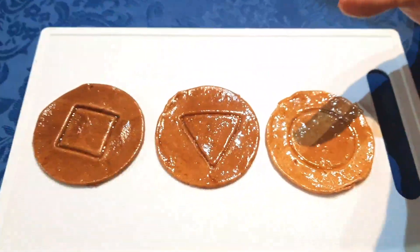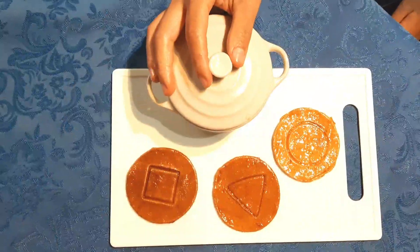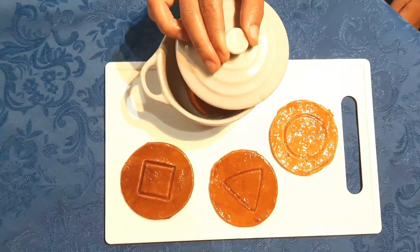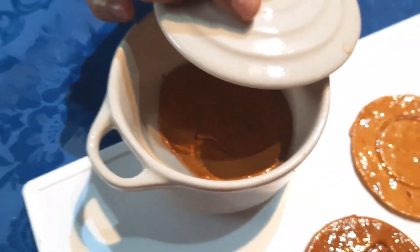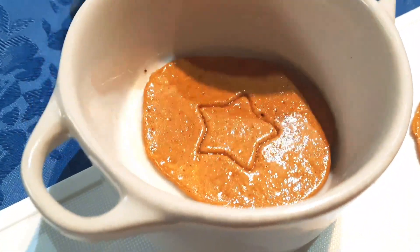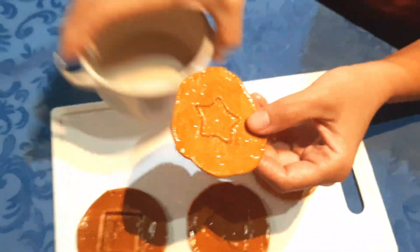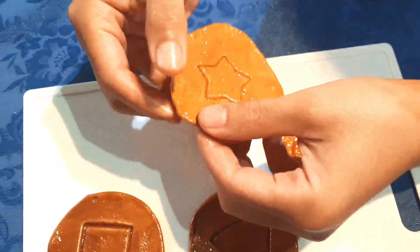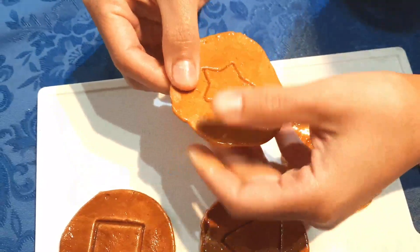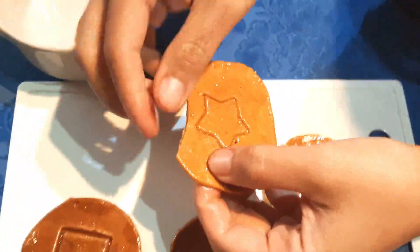Squid Game's Dalgona challenge is one of the most difficult in the series, with contestants having just 10 minutes to cut out the shape in the cookie — from a relatively simple triangle to a much more complex umbrella. They are eliminated if their candy cracks even a little. And now it is my time to take this Dalgona challenge. I won't be using the one from the series, so I'm not going to be a hard spoiler. Let's see if I'll survive or die in this challenge.